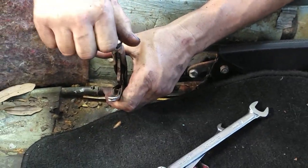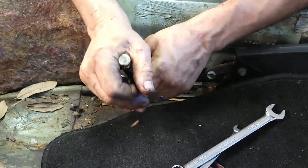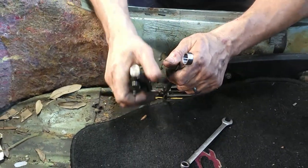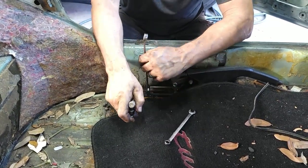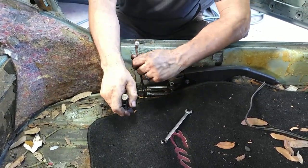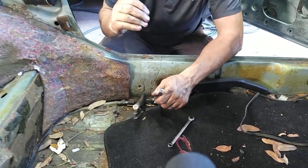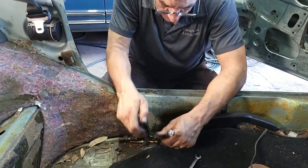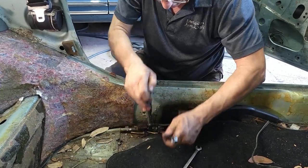Channel lock pliers — what they call water pump pliers or channel lock pliers — grip in one direction, so it's always better to use them where the jaw is this way and you pull this way. The teeth are actually faced a certain way, same with vice grips. And look at this — this is actually coming off, much to my surprise.